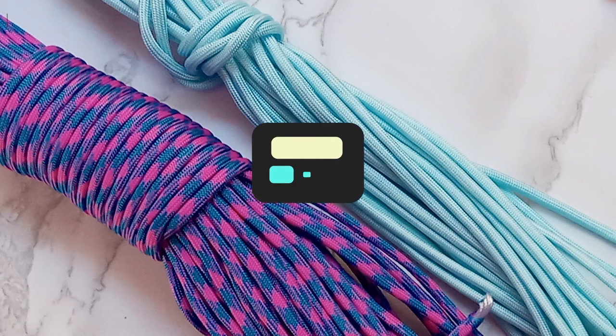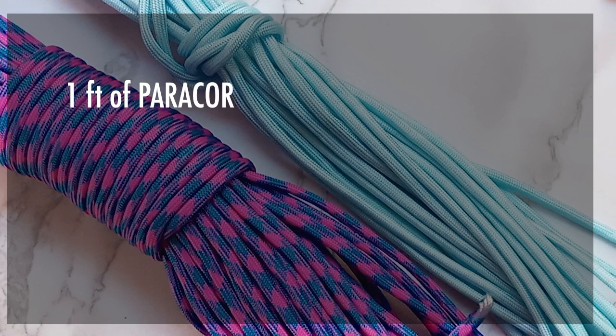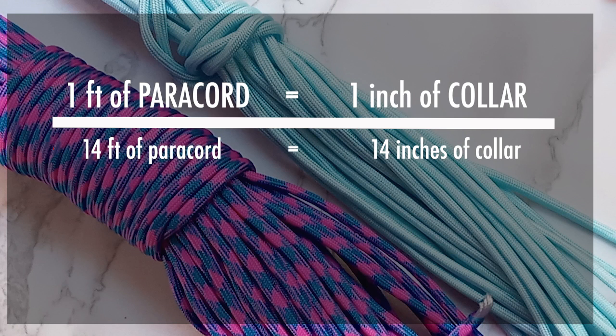Before working on it, let's do some basic math. One foot of paracord is going to convert into one inch of the collar. So once you have the measurement of your dog, you can start measuring the length of paracord you'll need. For our fur baby, we'll use a 14-inch collar, making the paracord 14 feet long.